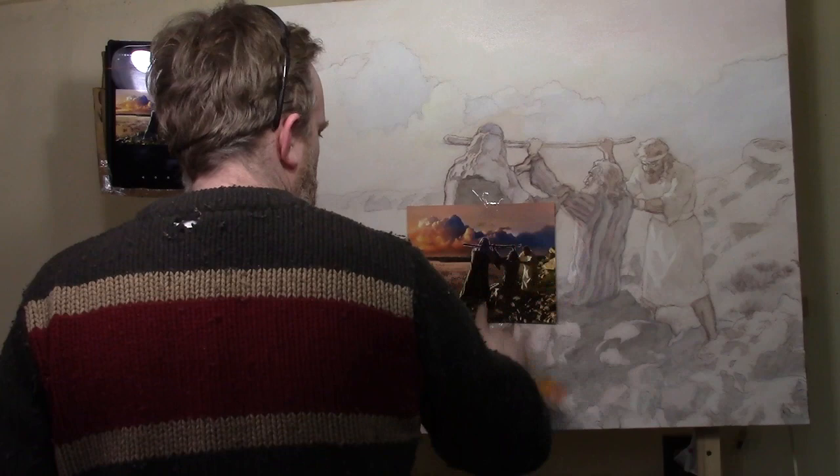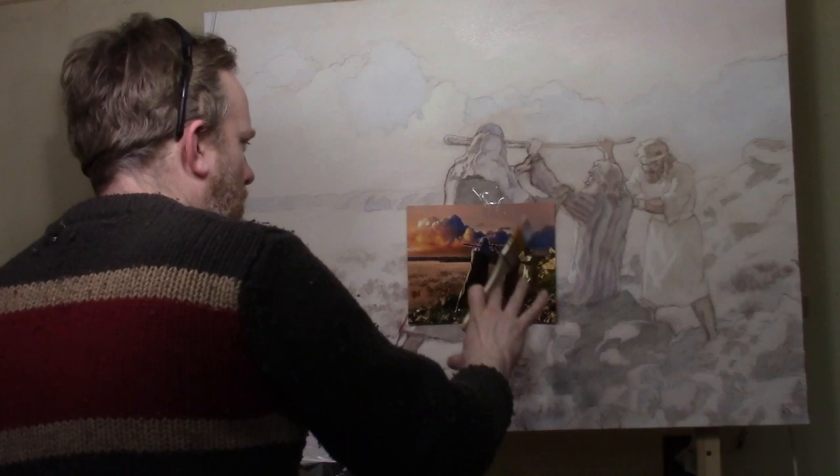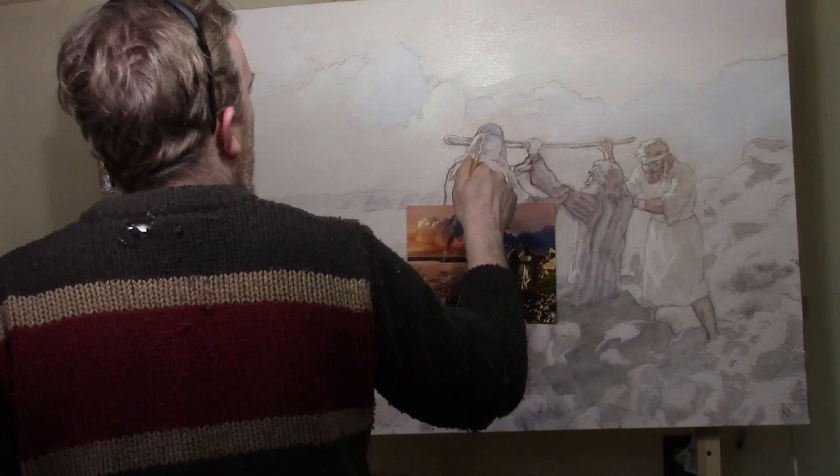I have my reference photo taped to the canvas, which helps me to really see, because my Kindle is kind of far away from me and I need my reference photo really, really close. That's a good secret for painting — get that reference photo right next to your painting, or even tape it on top of your painting. We can do that with acrylic; we can't do that with oil. That will really help you to see what's going on.